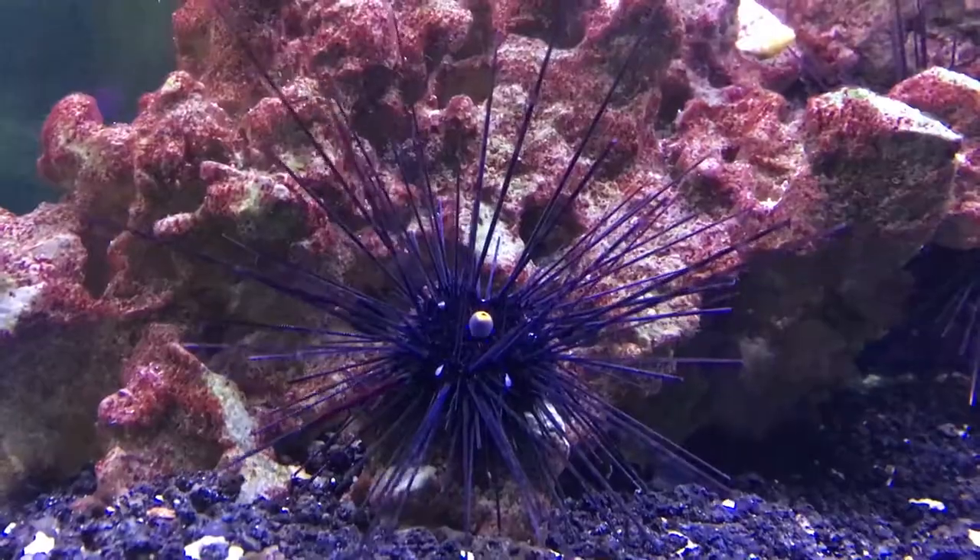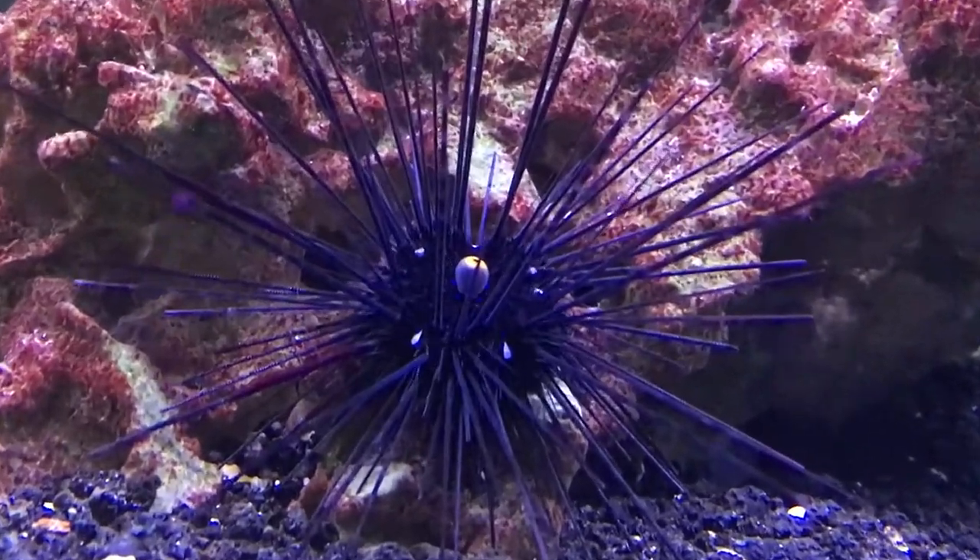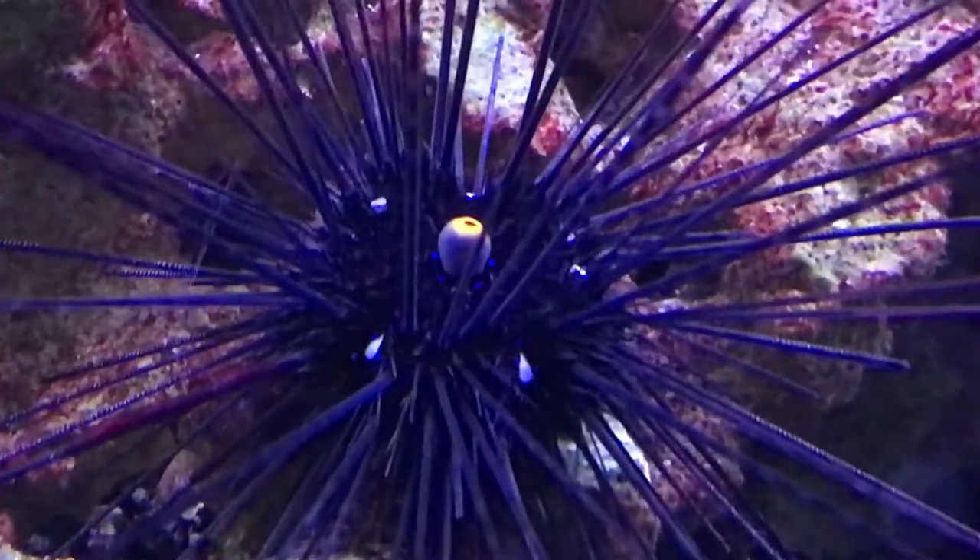They are nocturnal. You normally don't see them during the day, but eventually they're going to get big, so they're going to have to be seen. There's only so big of a tank that they can hide very well in.